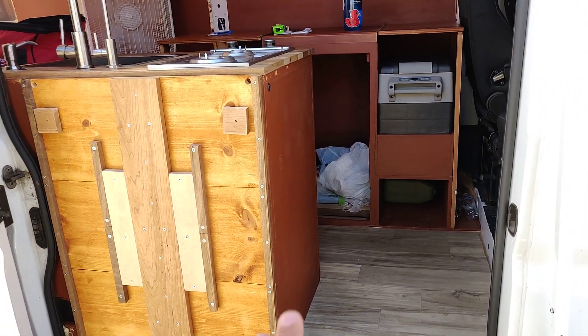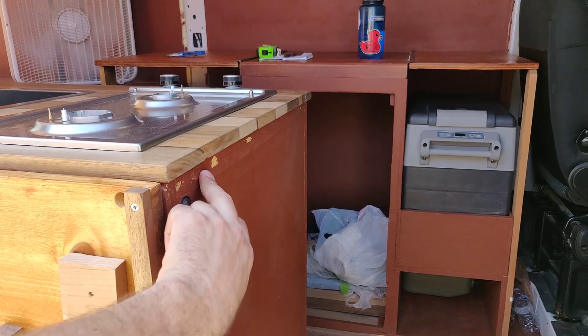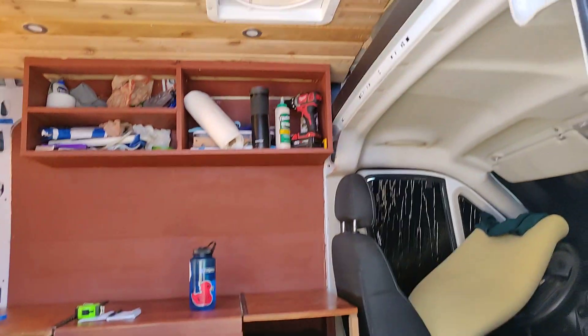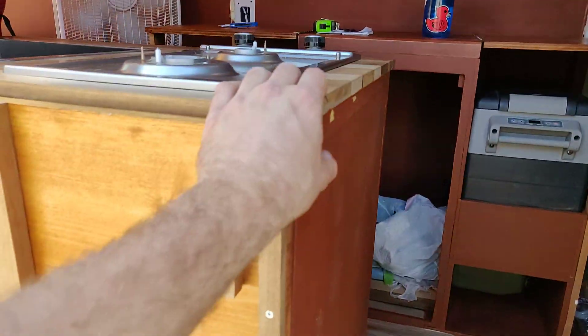I want to show you something I got done on the door, so we'll come back to that. As you can see, I have had a chance to paint. I still got a couple of touch-up spots I need to take care of, but nothing I can't fix later. I also got this first light switch in that controls the front four lights.